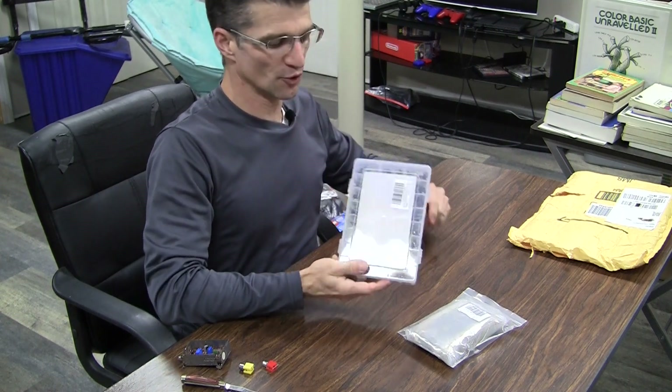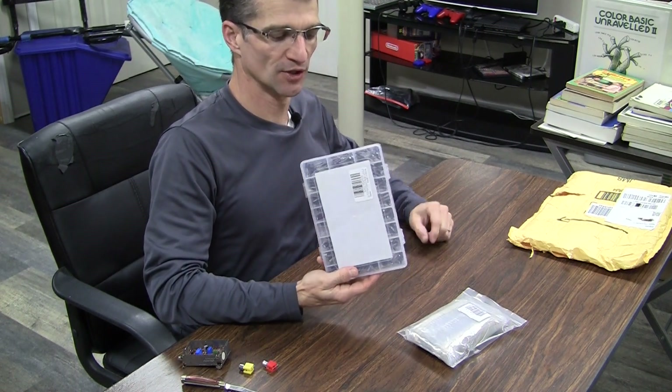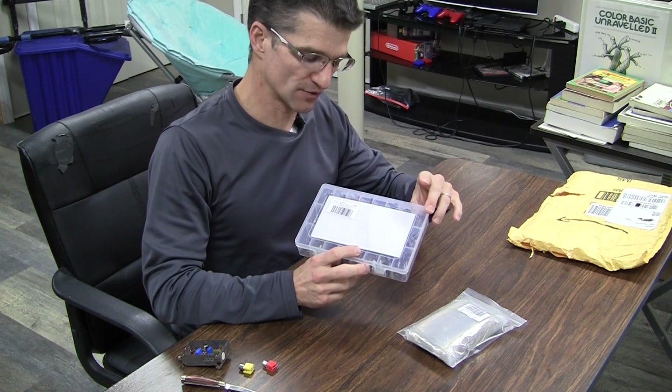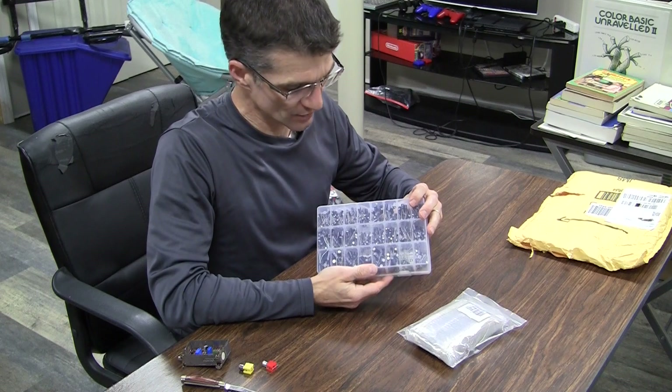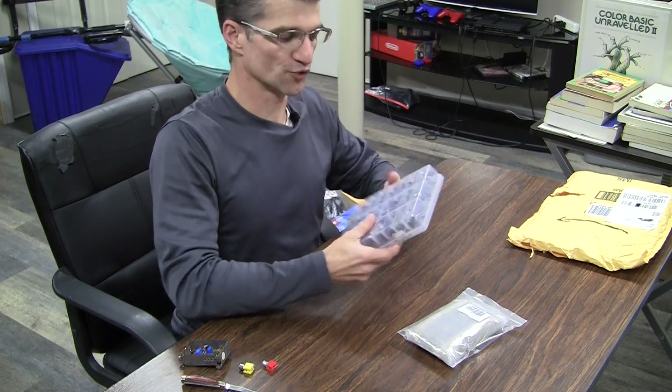And for no particular reason other than I've been using a few capacitors lately, I also bought a capacitor kit. This is a set of electrolytics, and we'll get a closer zoom on these items here in just a moment.